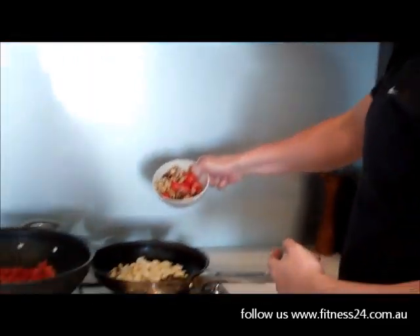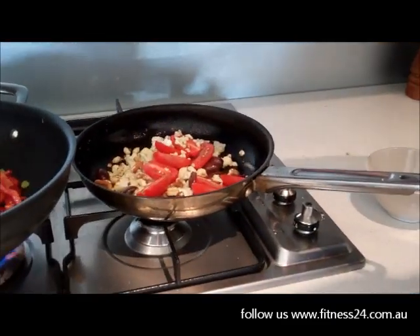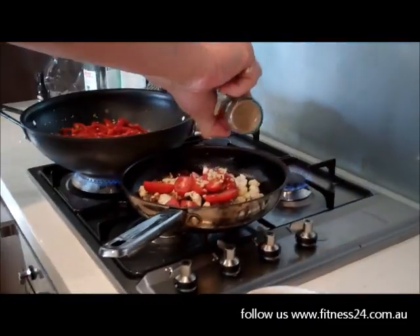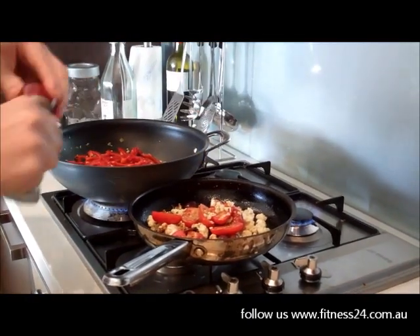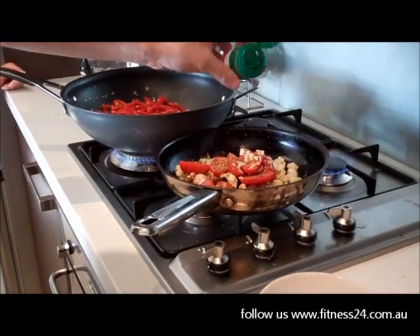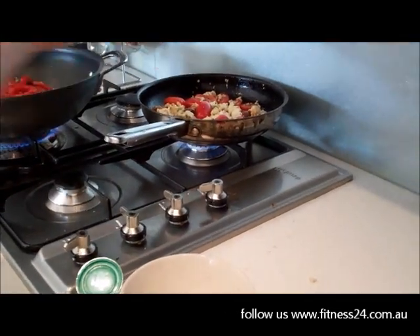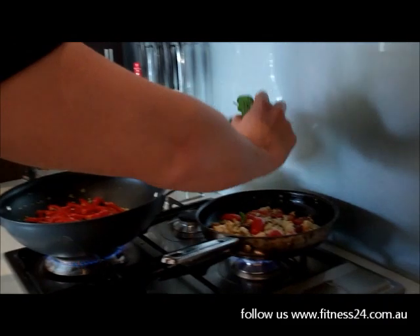Now that the cauliflower's been cooking for about four minutes, we're going to throw in our tomatoes, olives, garlic and chili - I'd say about a tablespoon, or half a tablespoon if you like less heat. Just keep tossing that around. Then tuck in the spinach and let it wilt down.